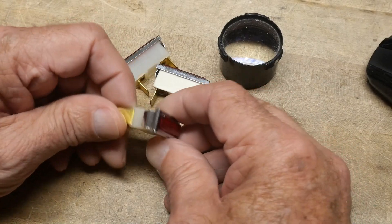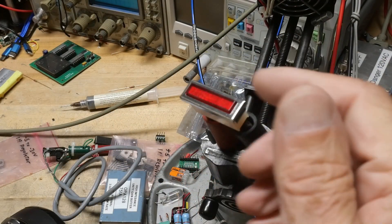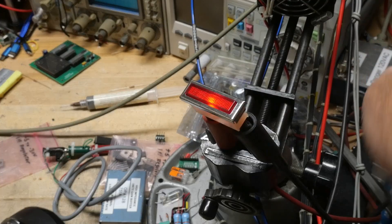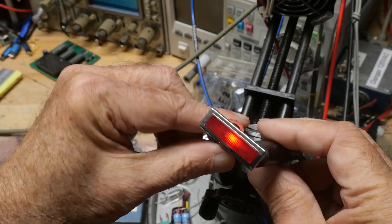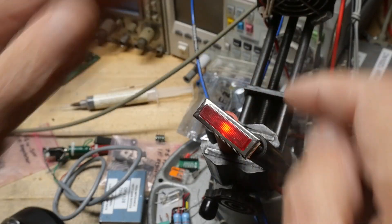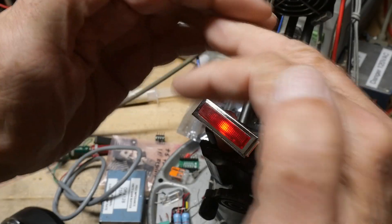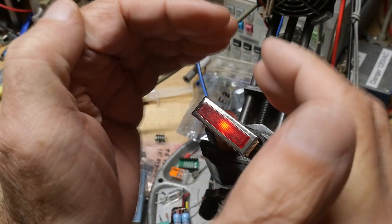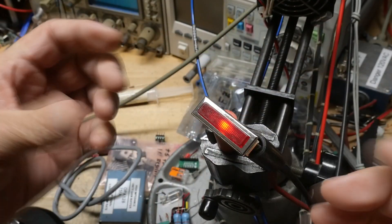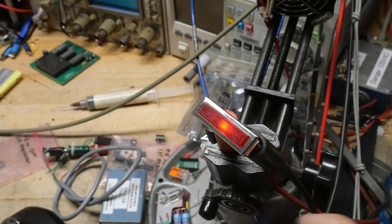Let's get one of these in operation. I'll show you how they function. I have one here and we can apply some voltage to it, and you can see that it's indicating power. Very nice — you can see that it's using all the available area it has for the optical spreader. You can see how nicely uniform the rectangle is.